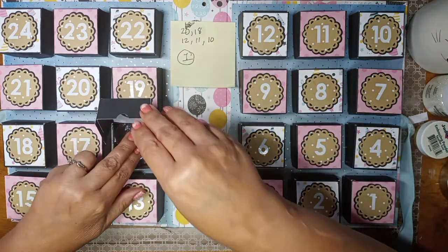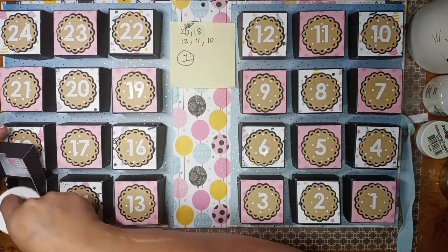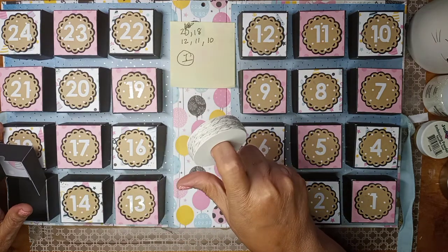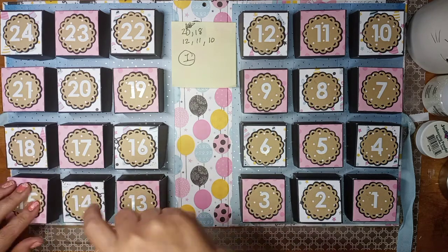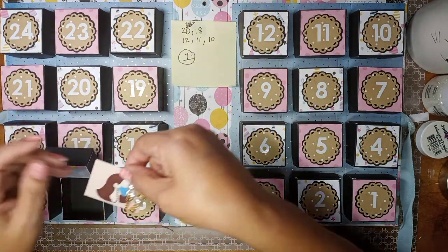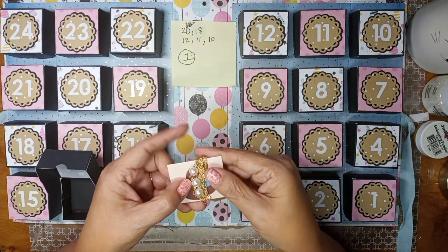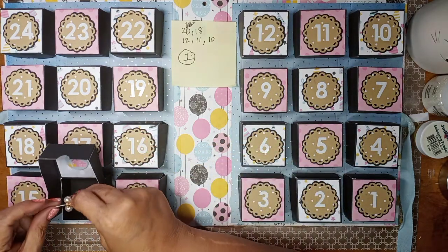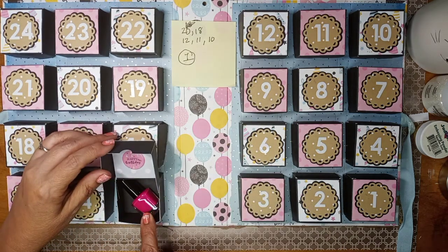There's some pretty white and silver twine so she could use it for Christmas crafting. Then there is a mask lanyard because she still has to wear one over there. And there's another polish.